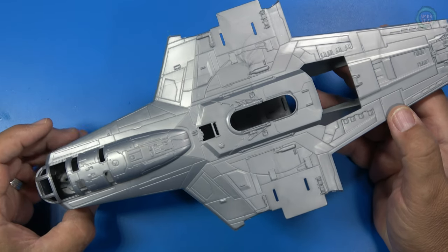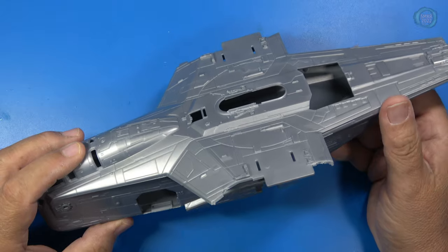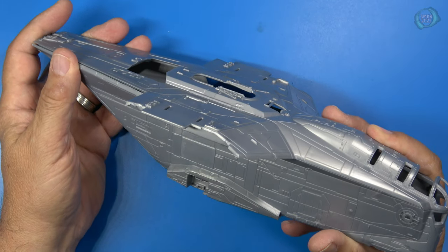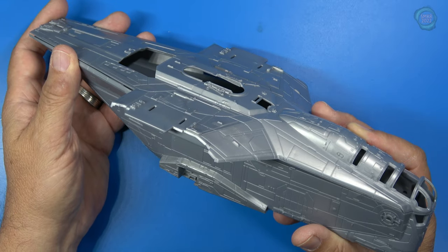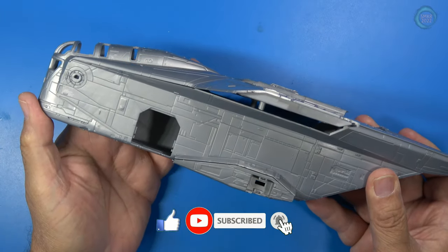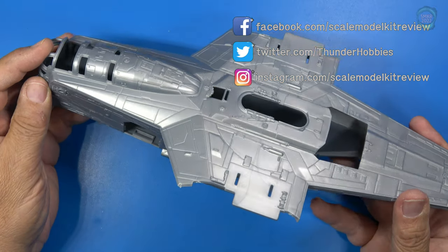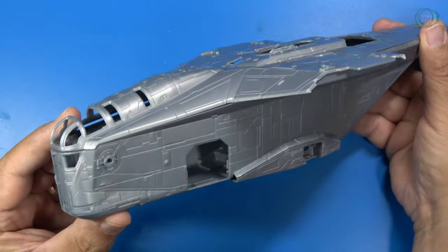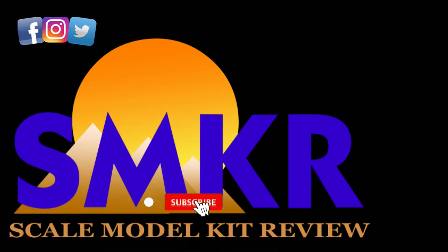Great job, Round 2 — I congratulate you on this. After seeing the practical effects model, it convinced me this was a good option to represent that specifically. If you want a model that represents the studio scale models used in filming season one of The Mandalorian, this is the one for you. If you like my content, please give me a thumbs up, subscribe to my channel, and hit the bell for all video upload notifications. Stay tuned for a compare and contrast video comparing this kit with the Revell kit. Happy modeling, everybody, and take care.